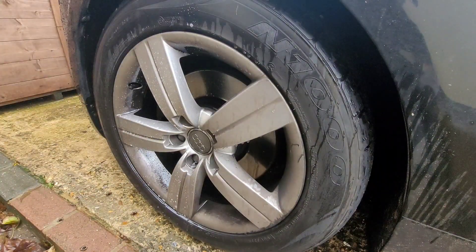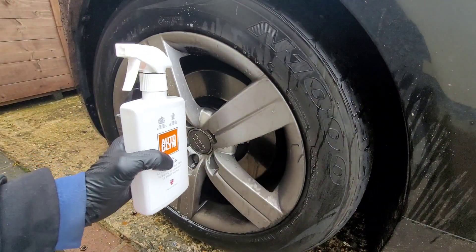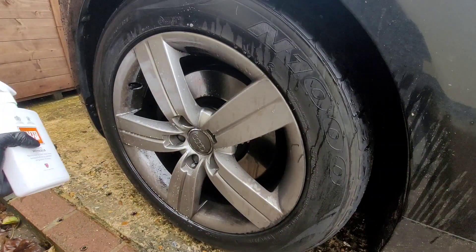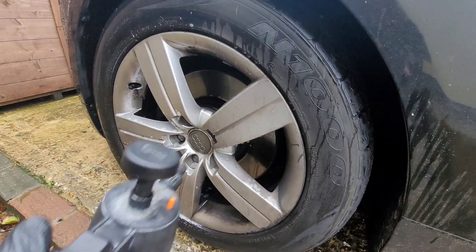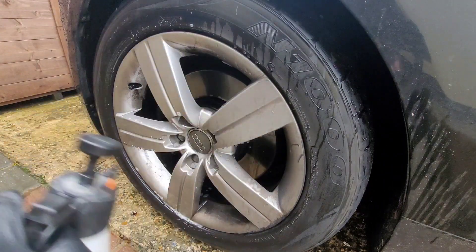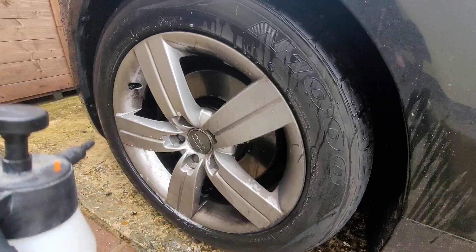There we go — the Orglim Clean Wheels has been applied to that section of the wheel. I'm now going to give it a few minutes to dwell. Okay, so it's been a minute or two. I'm now going to spray the whole wheel, and hopefully this side should be a lot cleaner than that side.